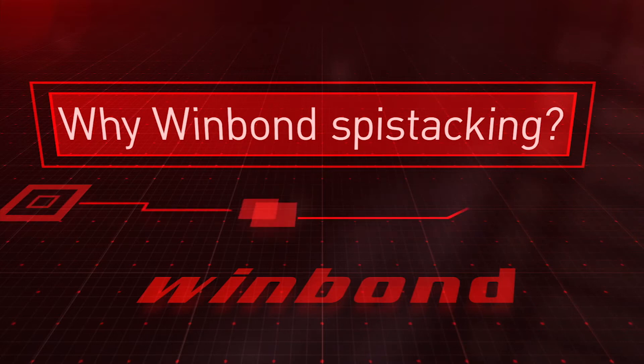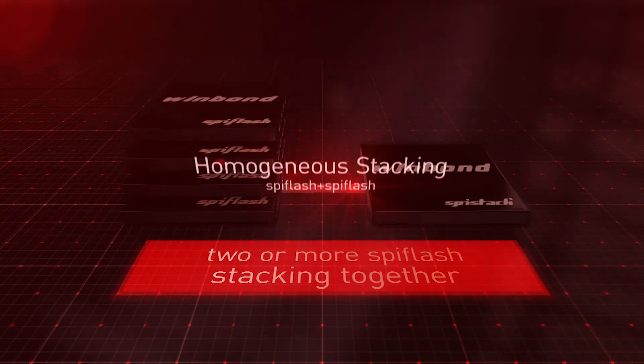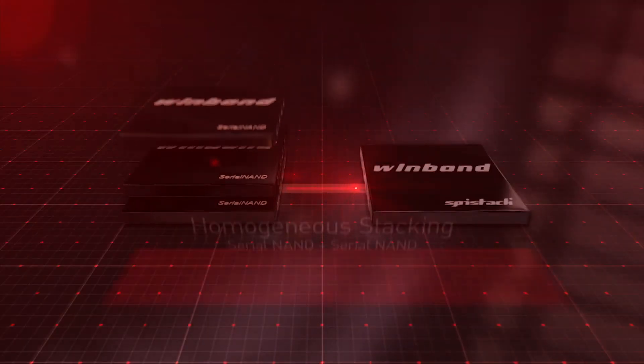Hello, my name is Jackson Huang from Wimbong. I will be talking about the SPI stack today. It is an innovative solution from Wimbong that enables stacking of multiple devices with the SPI interface. The stack can be homogeneous by stacking two or more SPI NOR flash, or by stacking two or more serial NAND devices.